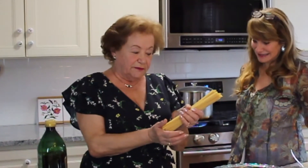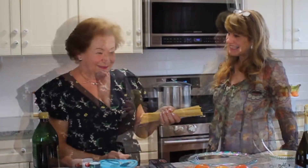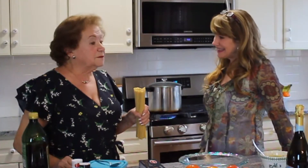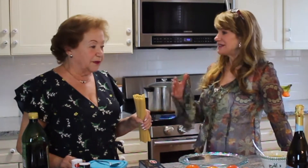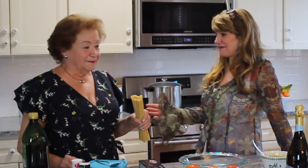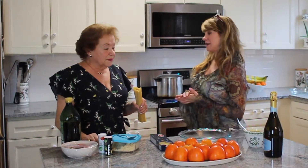In Italy they made it for Easter, but here I made it every week for my children. Your mom used to make it too? My mama made it for Easter. Oh, she made it for Easter and then you continued on this tradition — you make it for your children and grandchildren and they love it. That's wonderful.